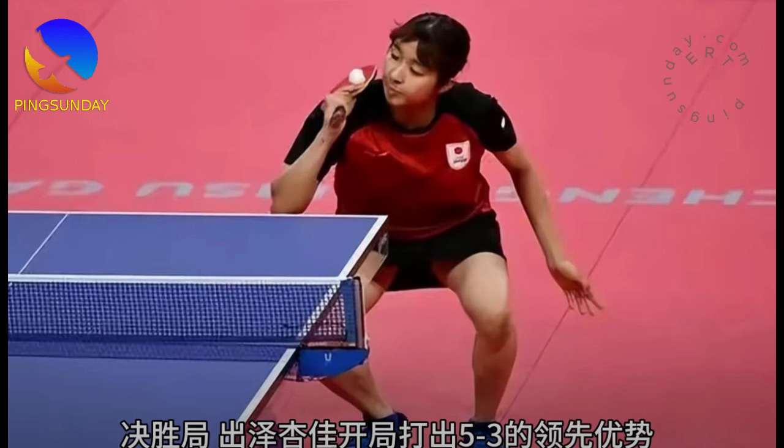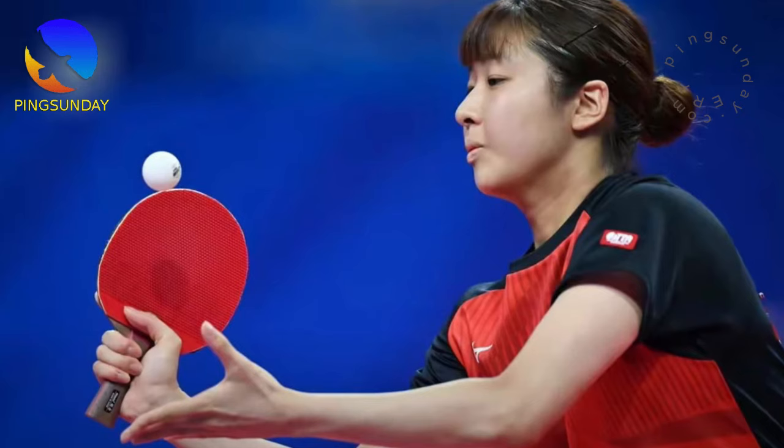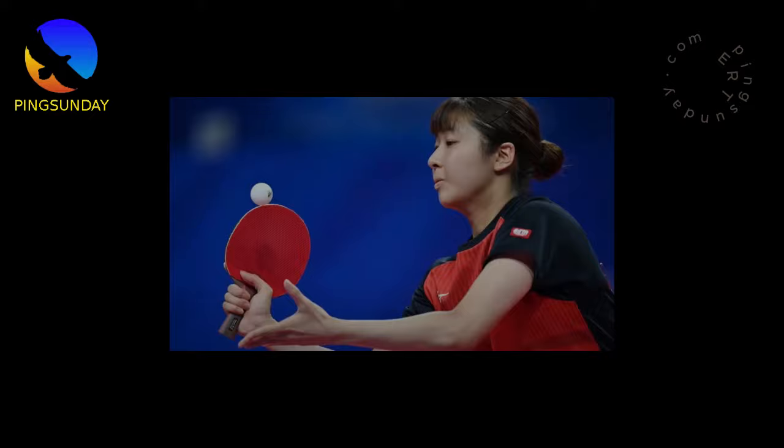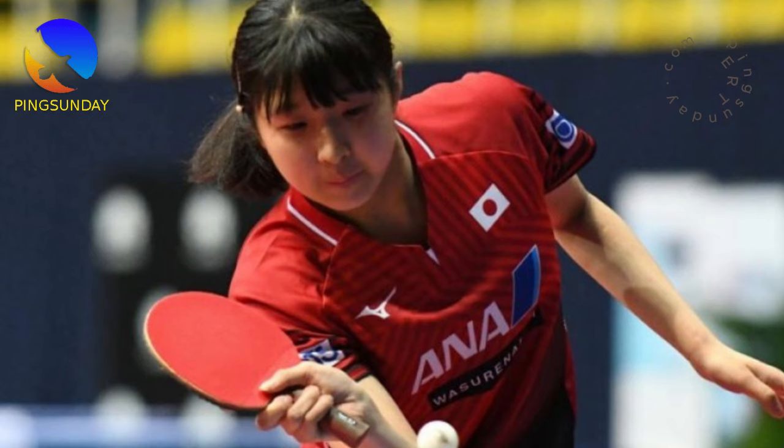An example of a pro player who uses two pimple rubbers: there is a pro player who uses two pimple rubbers and does not use inverted rubber. Her name is Aidesawa Kyoka, a professional table tennis player in Japan. On the forehand side, she uses a short pimple rubber, the Victus VEO, in red color. On the backhand side, she uses a long pimple rubber, the Victus Curl PH Ox. She uses the short pimple rubber to serve and to attack with a hitting style.